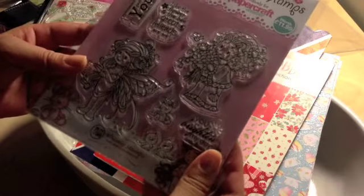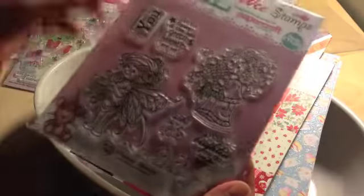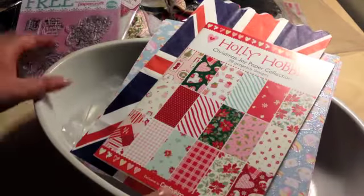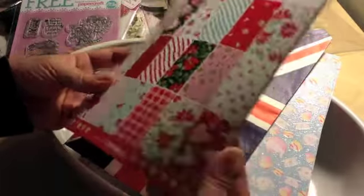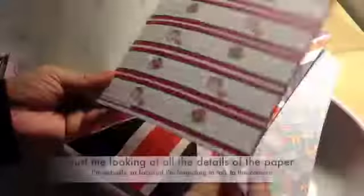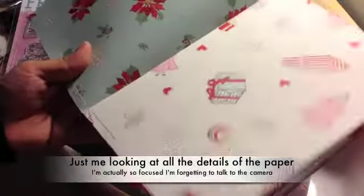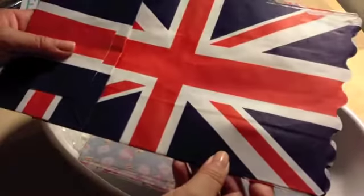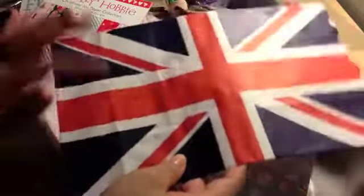And here are some whimsy stamps from Papercraft Essentials — 'You Brightened My Day.' That is so cute. Holy Hobbies Christmas Joy Paper Collection — that is gorgeous, this will be so perfect. Oh, thank you so much for sharing these. This is so cool — it's a paper bag with the Union Jack on it. That will be perfect. I have not made an album for my London pictures — this will be perfect for that. Thank you very much.